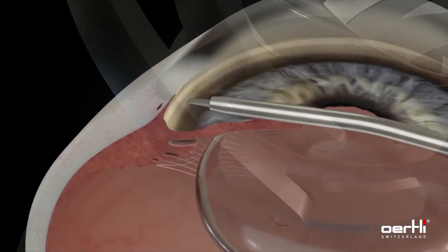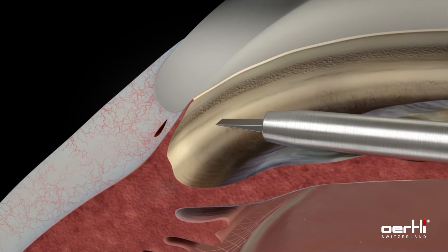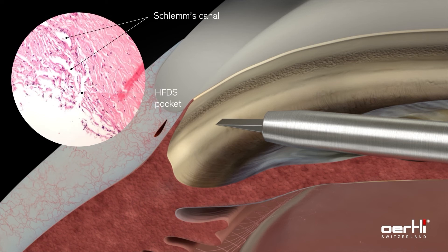Place the tip at the level of the pigmented trabecular meshwork. Using high frequency energy, six small pockets are formed, which significantly reduce the outflow resistance for aqueous humor.